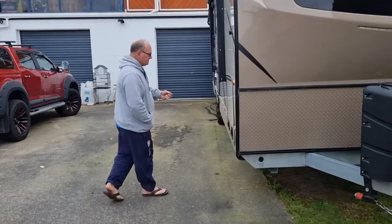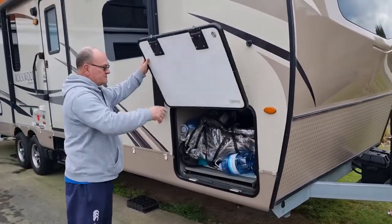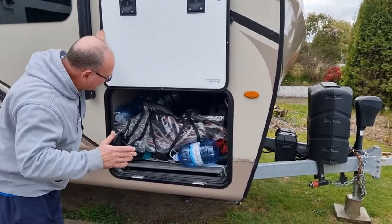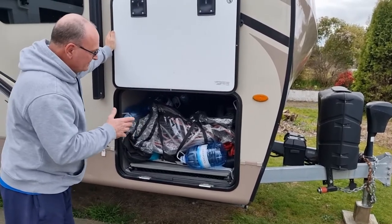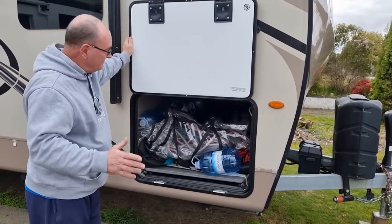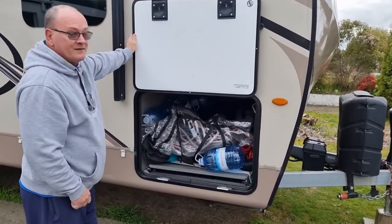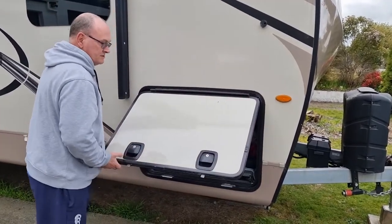The storage unit is pretty good. It's not quite the pass-through storage like on some units, but it's pretty damn close. We've got a whole stack of our stuff in there — about three fold-out tables, our little portable run-down tank for getting rid of waste water, our barbecue, our chairs, our empty water bottles, and a couple other bits and pieces. There's just plenty of storage, with a traditional slam lock.